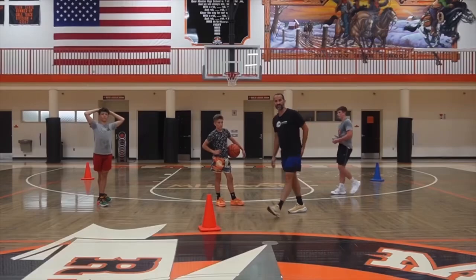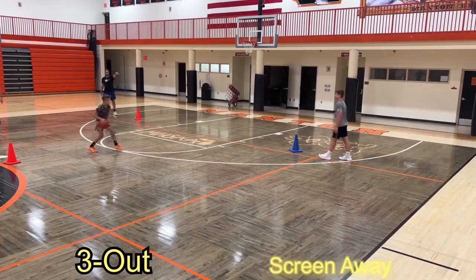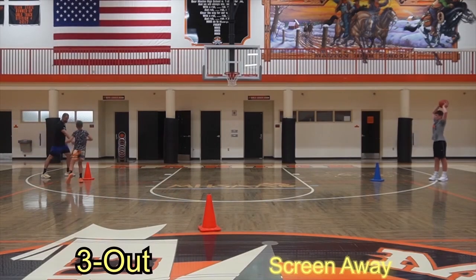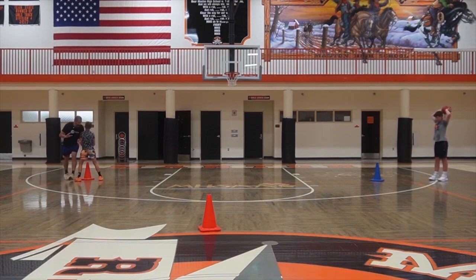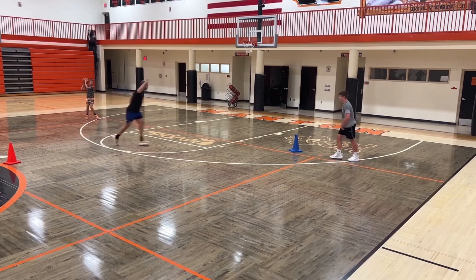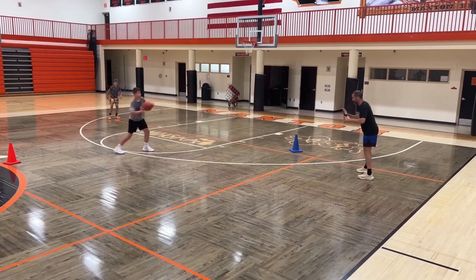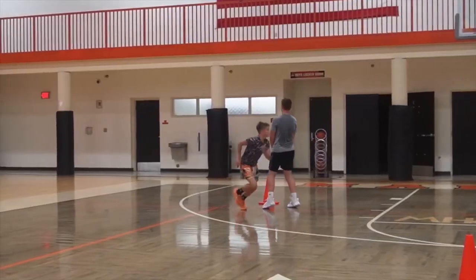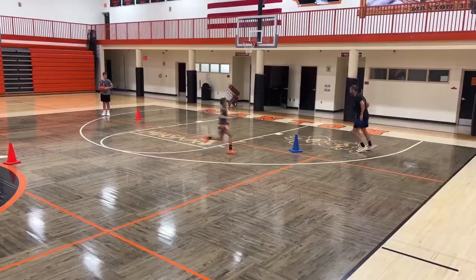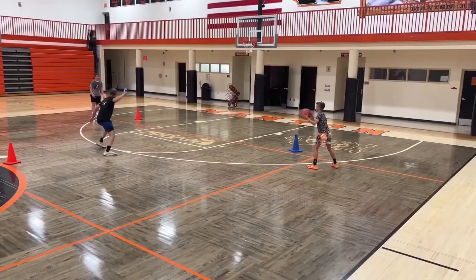All right guys, next one. Now we're gonna screen away. You're gonna pass to Toby, I'm going to the level of the screen — slow to fast. You're gonna screen, boom, I'm punching off, sprinting up. I reverse it right down to the level of the screen. I pop, pop, reverse it — triple threat. Nice. Swing it, swing it, swing it — I'm waiting, I'm waiting. Pop, boom — I'm coming right off his shoulder.